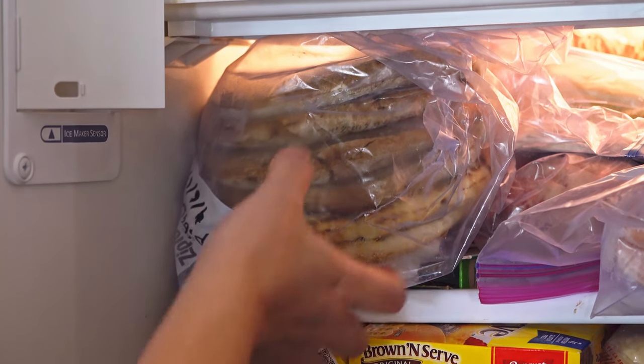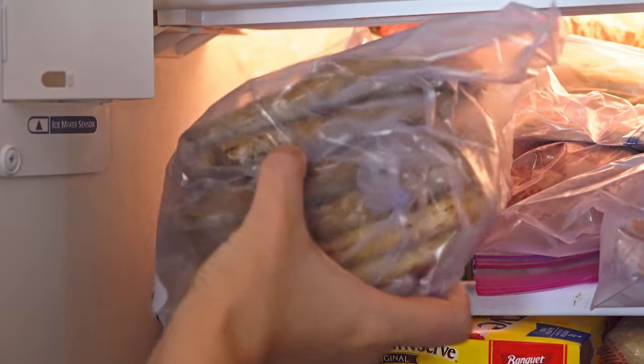I have a freezer that is kind of a black hole. Things go in the freezer and then they get forgotten about. This is especially a problem being a cooking streamer and YouTuber — I'll buy ingredients for a recipe, not use them all up, and never get around to using the leftovers. That ends today.